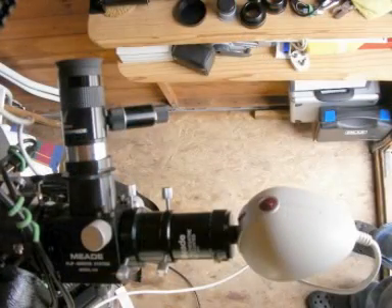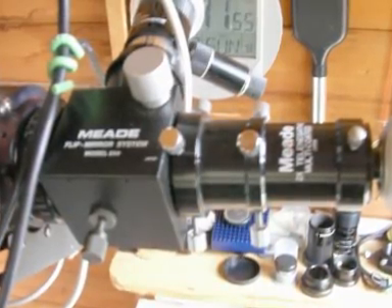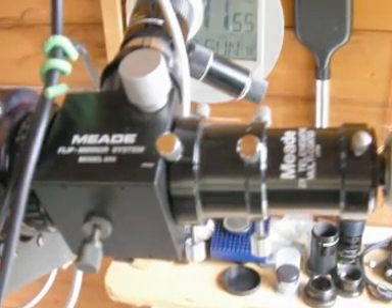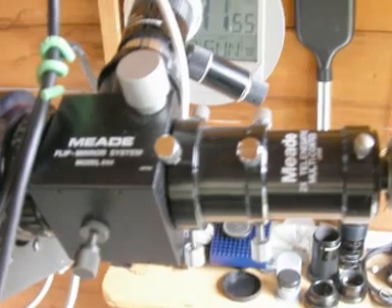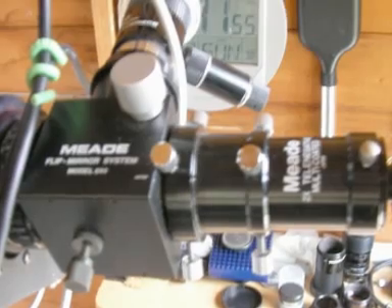Another thing I prefer personally to use is a flip mirror. The flip mirror enables the image to be viewed either through the eyepiece, which you can see coming out at the top there, or else through the actual camera itself. There's a little knob that you can turn and it diverts it, and it does make it easier for focusing. It's just something I prefer, but if you want it simple you don't have to have it.